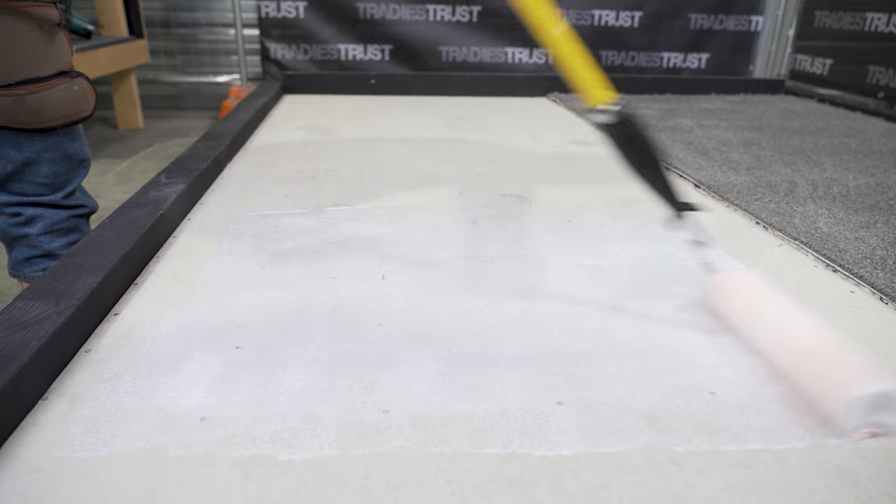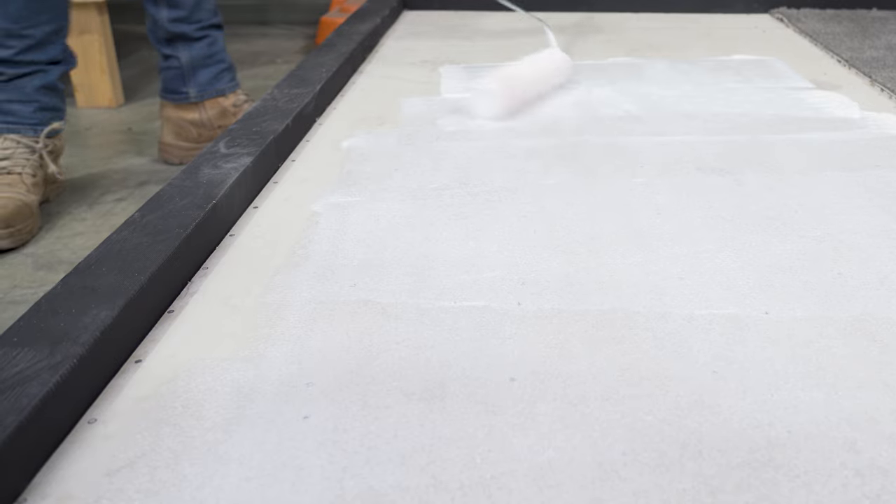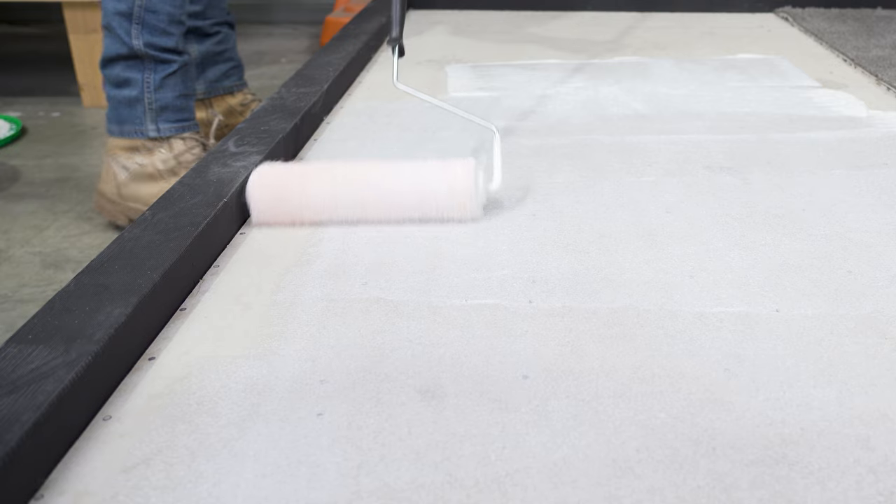StrongBond 65 is a safe and sustainable choice for bonding PVC, fibre and cushioned-backed carpet tiles, reinforced vinyl composite tiles and laminated slab underlays for double-bonded carpet installations.